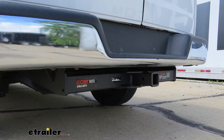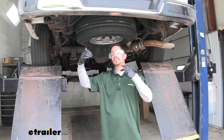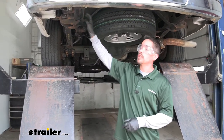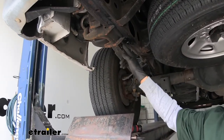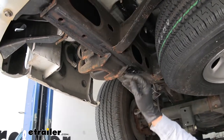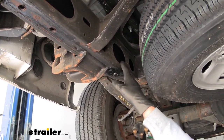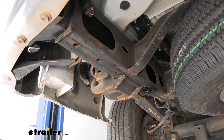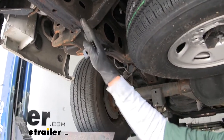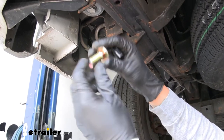Now that we've seen what the hitch looks like and gone over some of the features, let's bring it into the shop and go through the installation process together so you can have the confidence to do it at home. To begin our installation, we want to come underneath the back of our Express Van and move over to the side of the frame rail. On the bottom of the frame we're going to find several holes, and on the side of the frame we'll find a large opening at the very back, and another one just a little further forward by the spare tire. We need to get a few pieces of hardware into our frame, and fortunately we have those large access holes that'll make it pretty easy. The very furthest back hole is going to get a 9/16 bolt and it's going to use the black square hole spacer block.